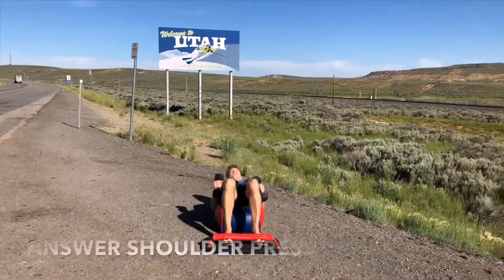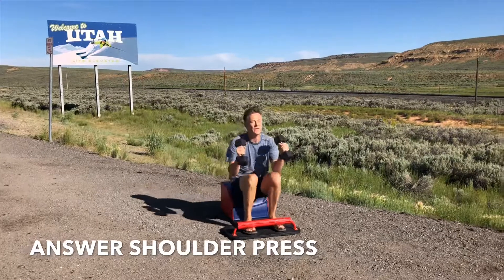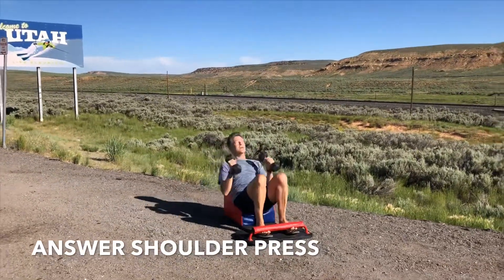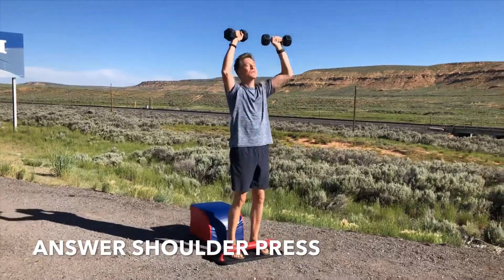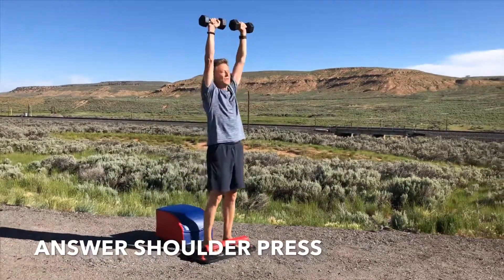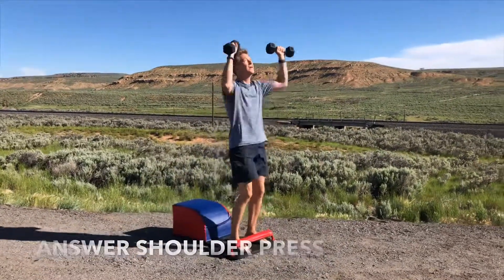Let's make our way back into our answer shoulder press, set number three. Inhaling and exhaling consciously, feeling the heart and lungs work together to pump fresh blood throughout your entire body, empowering your life so that you can have anything you want to have, anything you want to do, anything you want to be, anytime, anywhere.